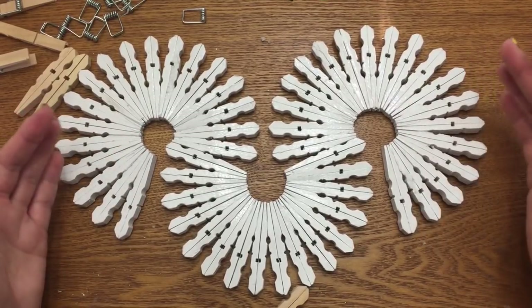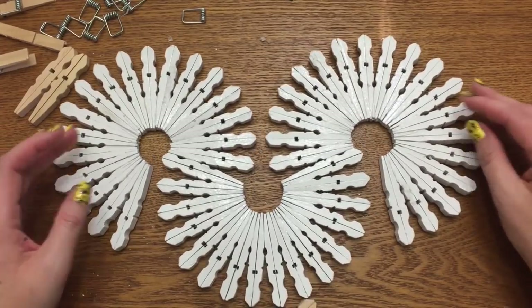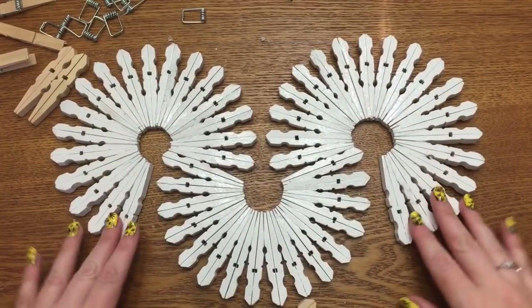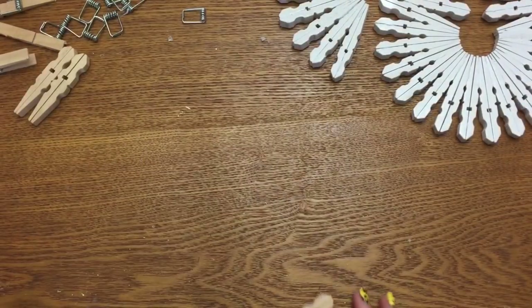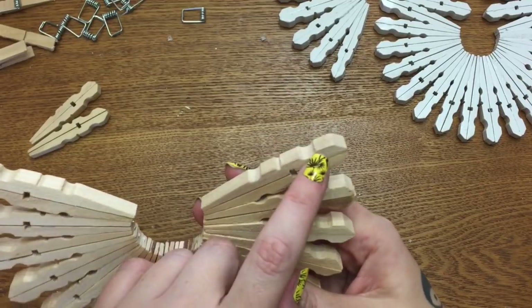One side uses 18 clothespins and the other has 19, so there's not an even count. My dad gave me a bag of about 300 clothespins all mixed up — I think they were different brands because some are a little thinner than others. That's why there's an odd number; I just did it until it looked symmetrical.